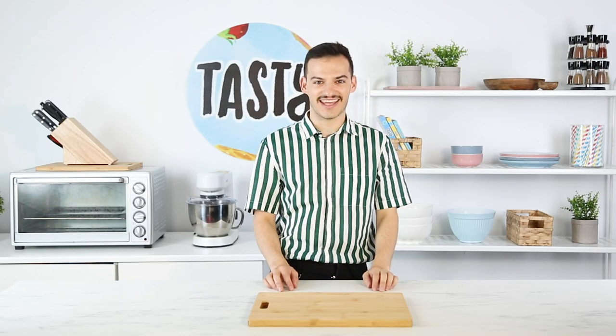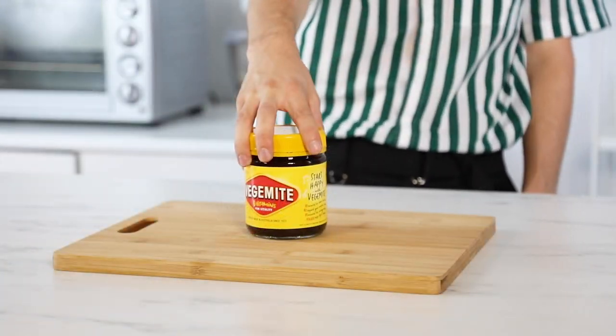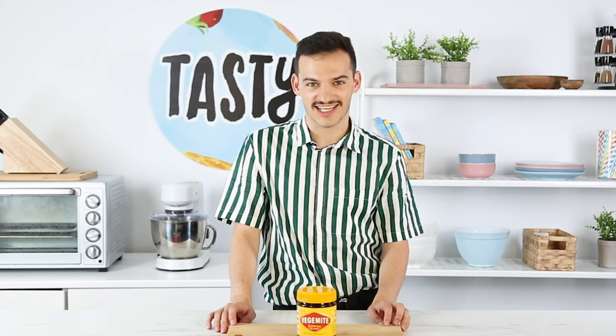What the... Hey guys, I'm Ryan, and today I have been challenged to do the impossible. I am taking Vegemite, and I am going to be making a Vegemite chocolate cheesecake.